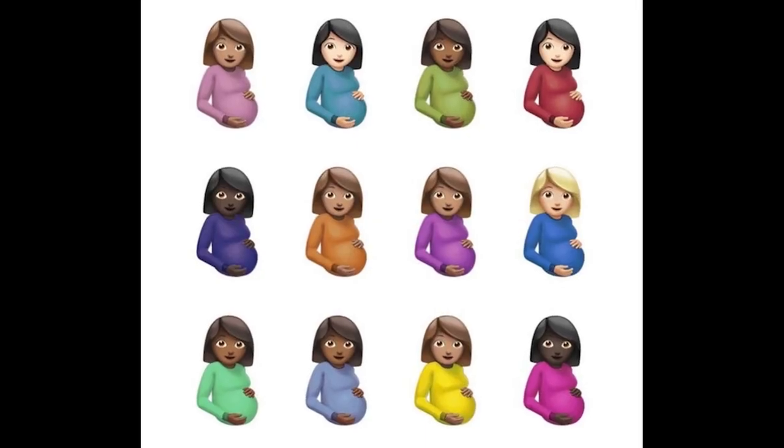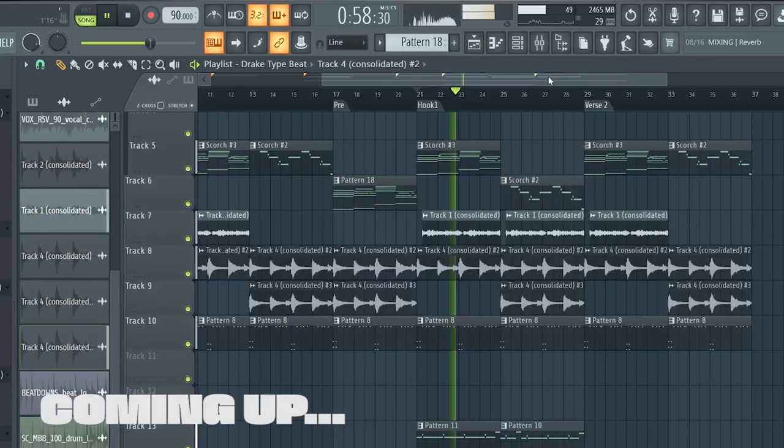In doing my research, I think I cracked the code and I've never seen anybody else talk about this. What they're doing is instead of using a snare, they're actually using an 808. We recently sat down with CLB producer God bless Eli to get all of the sauce on how to make a Drake-type beat by someone who actually made a beat for Drake.